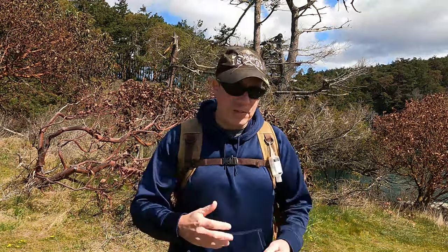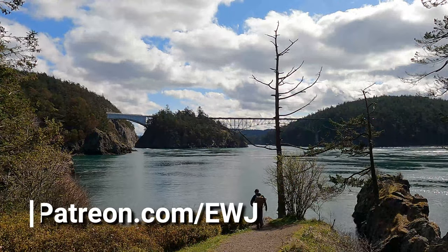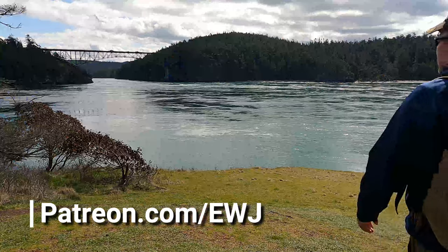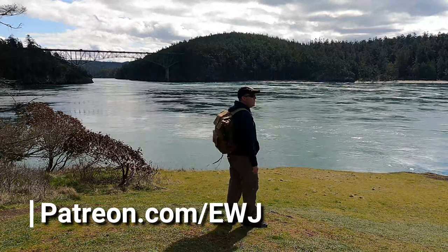All the images I show you in this episode are going to be strictly handheld panoramic images. I'm going to put this location in my location's newsletter on patreon.com/ewj for my camera crew and expedition team. Just be careful if you come out to this location — I had to do a little rock climbing.